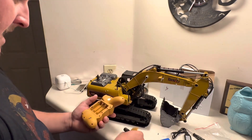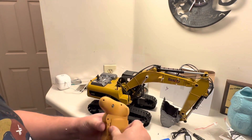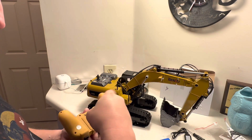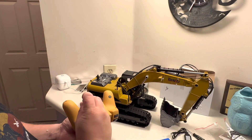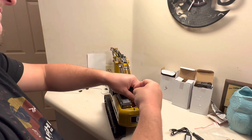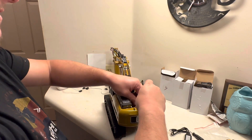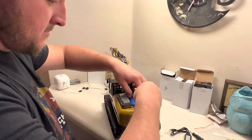Let's get a battery in this bad boy, pair it up and see what she does. If I'm not mistaken this one takes four batteries. I cannot believe it — all metal. I was kind of skeptical, I'm not gonna lie, I thought it was gonna be kind of cheesy, but no, not at all. It's legitimate, it's metal — it's a full-on metal excavator.